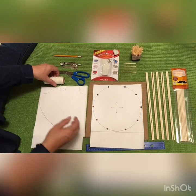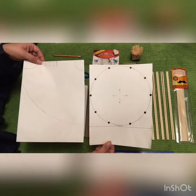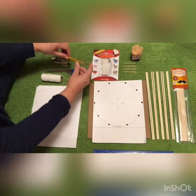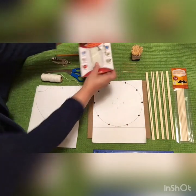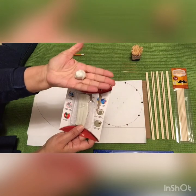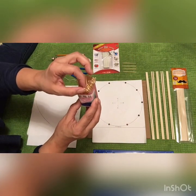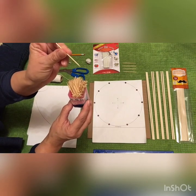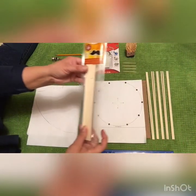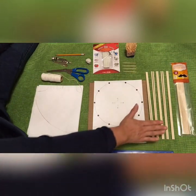We're going to make a little teepee. Here are all the things you need: a ruler, your two patterns that come in the teacher's guide, scissors, a protractor, your pencil, your silly putty — you need a little ball of silly putty — toothpicks (the best kind have a square tip on one side and a pointy tip on the other), and dowels. We're going to be using 10 dowels.